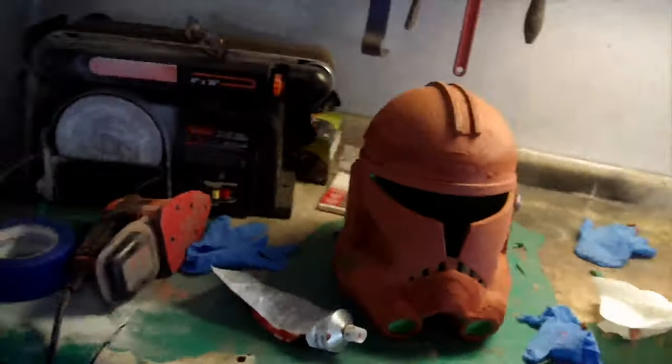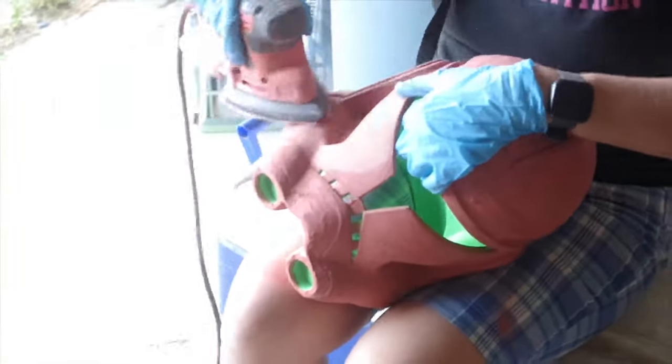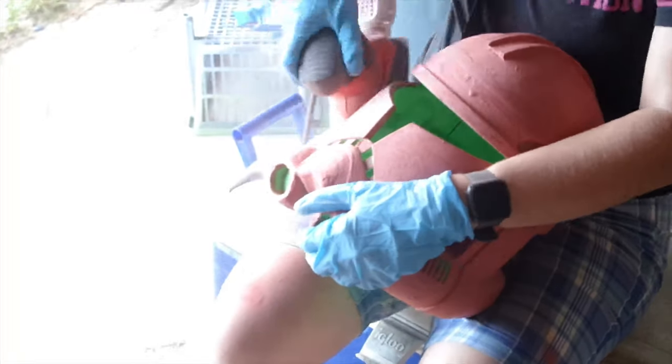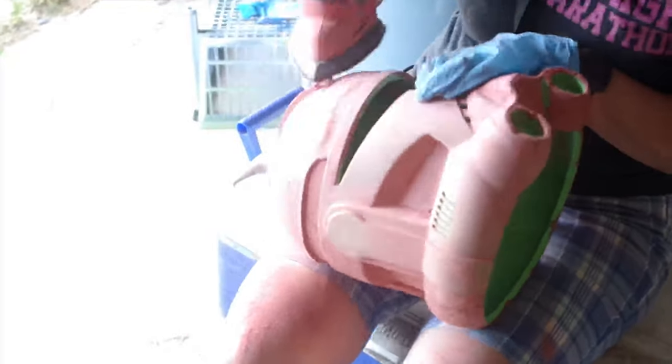Eventually you'll get to this forbidden red velvet cake looking thing and that means you're ready to go sanding again. After I let that first layer of Bondo cure for about four hours I went over to my igloo cooler where I like to sit whenever I sand apparently, and just went to town on it. I typically use 120 to 150 grit here — just make sure you're not going too low like in the 80s and 40s or else you're going to be ripping through that Bondo and not really smoothing it over. The first sanding of your helmet is going to take a while so make sure you've got a podcast or audiobook on and just kind of zone out and sand. I've actually grown to love sanding — maybe love is too strong of a word, but I don't mind it as much as I did in the past.